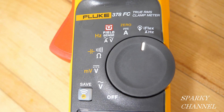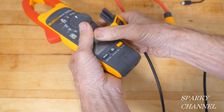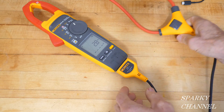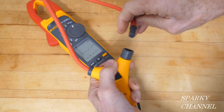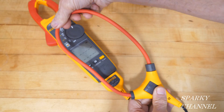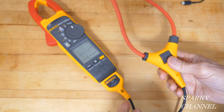To use the iFlex flexible current probe, turn your meter dial to iFlex and plug the probe into the meter — notice the configuration of the plug. This will allow you to test AC current as high as 2500 amps. When you have a crowded wiring cabinet or large conductors, they're easily measured with the iFlex probe.